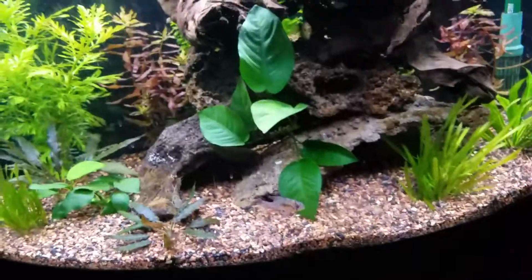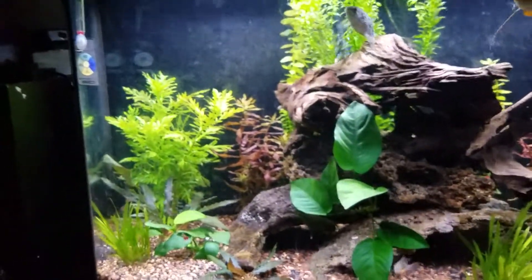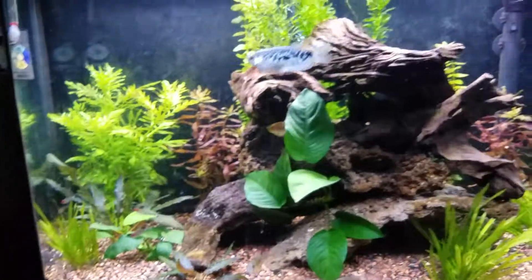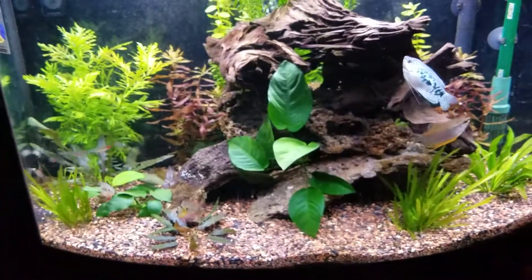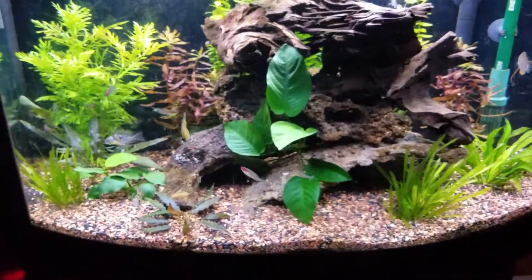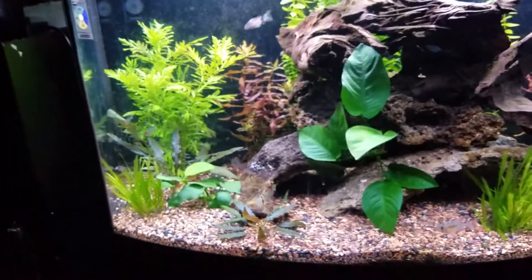36 Planted Tank. Pretty happy with that. This is still running the Eheim 2217 - it's the big one, but it's not too big. For this tank, I think it's almost just right in terms of the flow rate and all that. You can see the surface, but you don't want too much movement in a planted tank. I actually took the power head out. I recently bought that power head over there, and now I'm not even using it. I might move the power head to my saltwater quarantine tank.